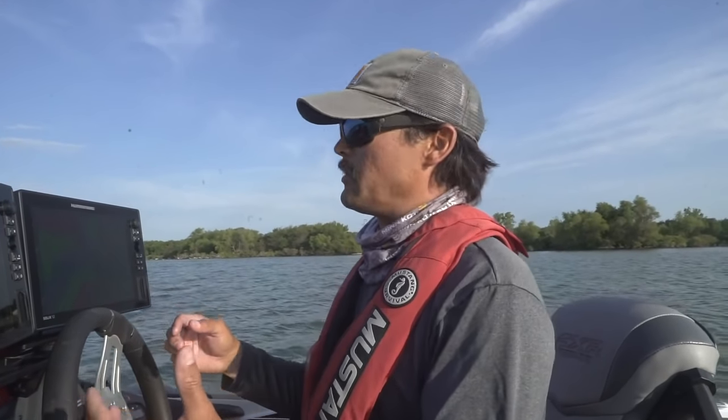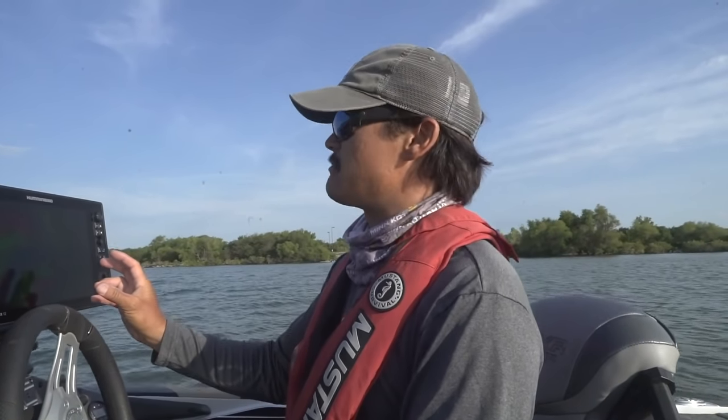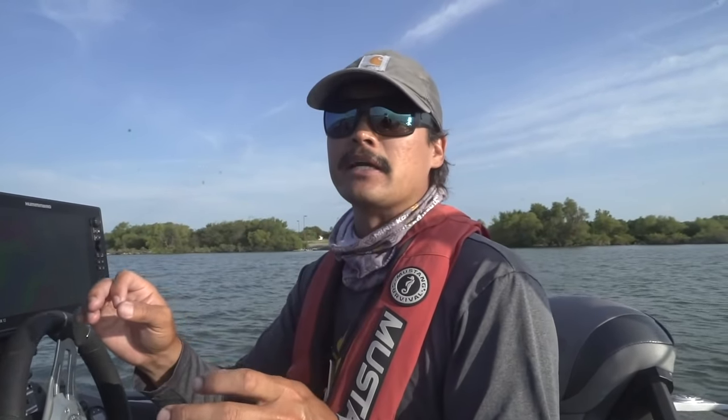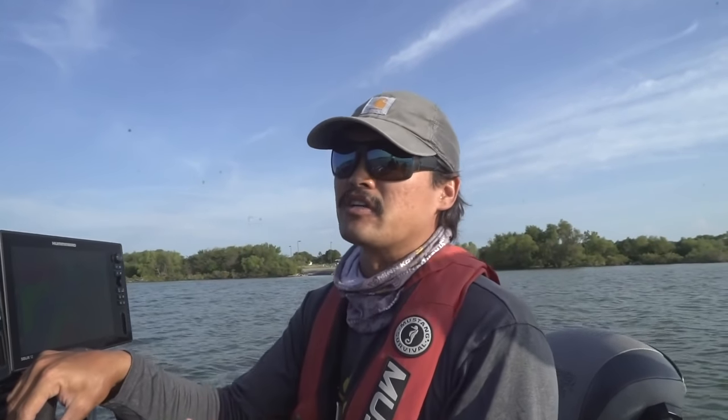So what to look for? It immediately starts with my Lake Master Mapping. Humminbird Lake Master Mapping shows me all the little humps, long points, old foundations, road beds, and offshore structure. That's the premier flutter spoon structure and what I like to target in the summer months — June, July, and August. That's when the flutter spoon shines.